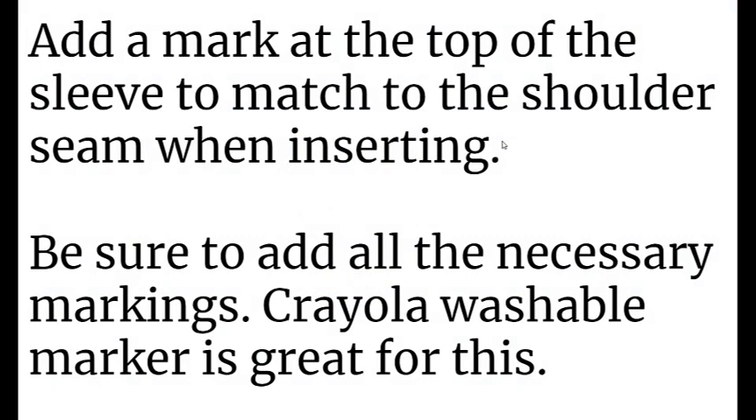Tip number nine: add a mark at the top of the sleeve to match to the shoulder seam when you are inserting the sleeves. You insert the sleeves in the round, which is really the more traditional way of doing it, but you need to do that because you've already sewn up the pocket seam. And to sew up the pocket seam, you need to do the side seam. Be sure to add all the necessary markings and notches when you're cutting out. I like to use Crayola Washable Marker — chalk can rub off really easily, and Crayola Washable Marker is great for this.